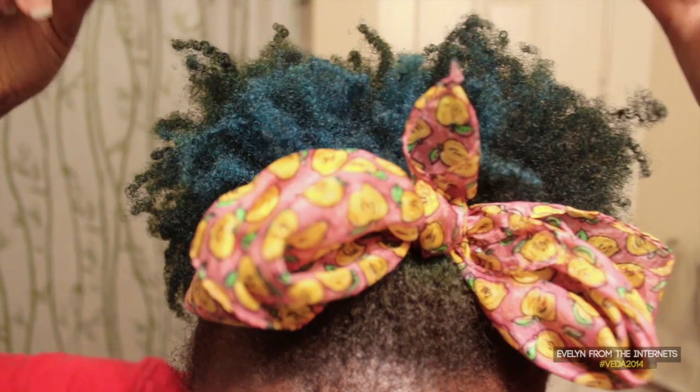Hey YouTube world, so a little birdie told me you haven't detangled your hair in a hot second. Is that true? How about you come closer and show us the neglect? Mmm, busted and dusted.